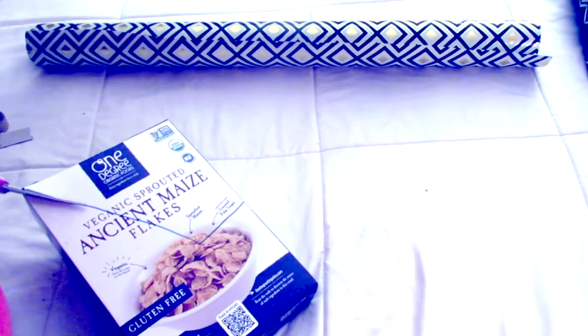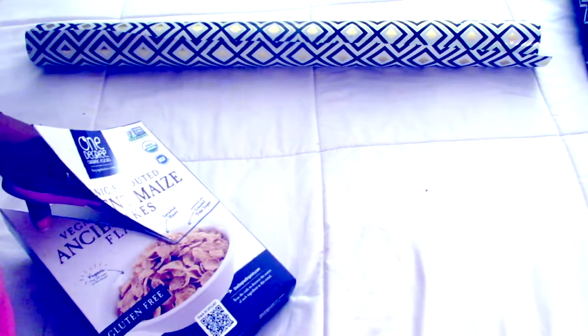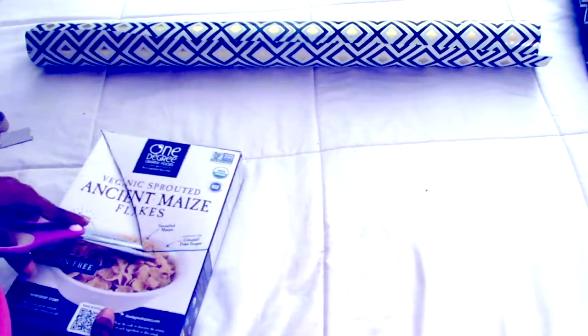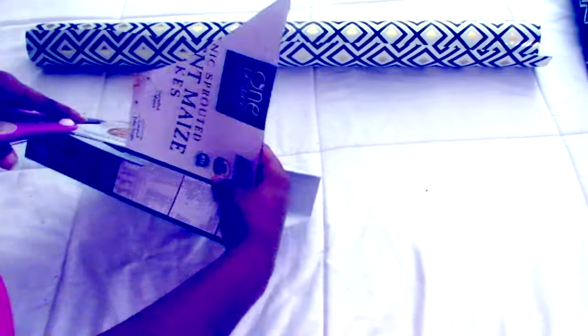Follow the line and cut away the straight diagonal part of the box. Once you're done, cut straight through the side of the box and cut all the way up.